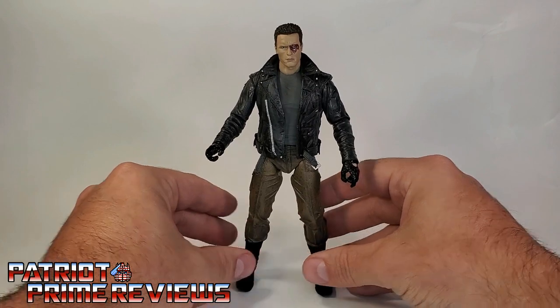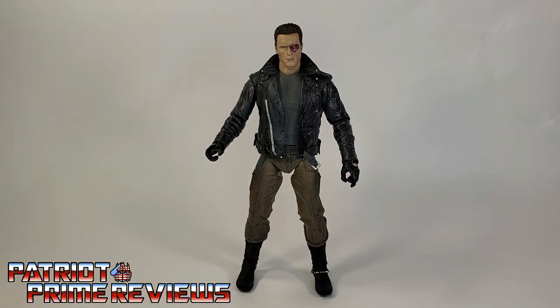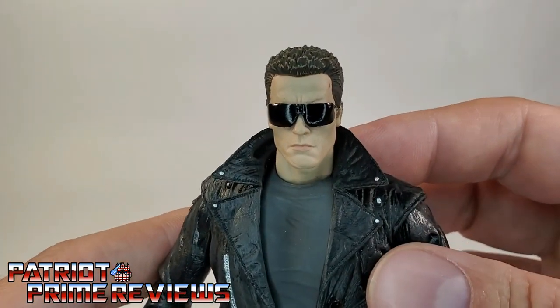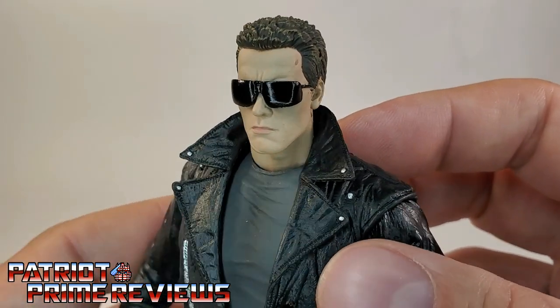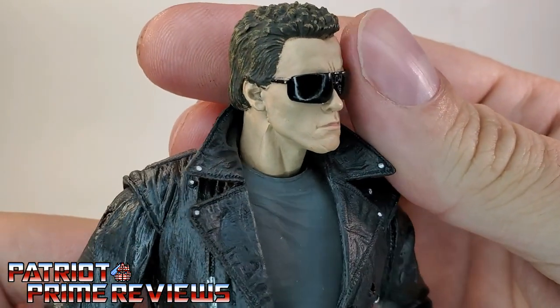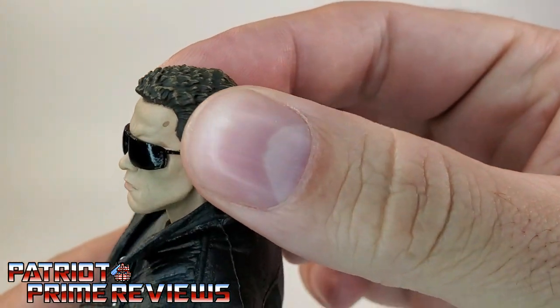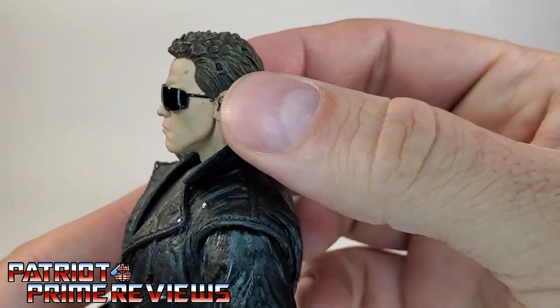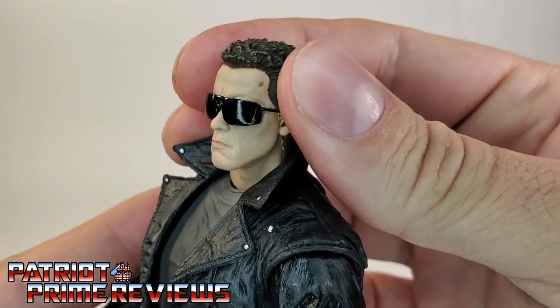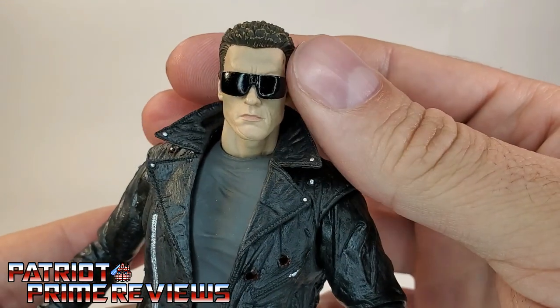Now let's take a look at his more iconic look with the gargoyle sunglasses. This is the look that comes to mind whenever someone mentions the Terminator — those awesome big gargoyle shades covering up that damaged eye. Another fantastic head sculpt, thanks to NECA, with great molded detail. He's got a little paint smudge right there on the forehead, kind of giving him a birthmark look. That's the first time I've noticed that, so I guess I can live with it.